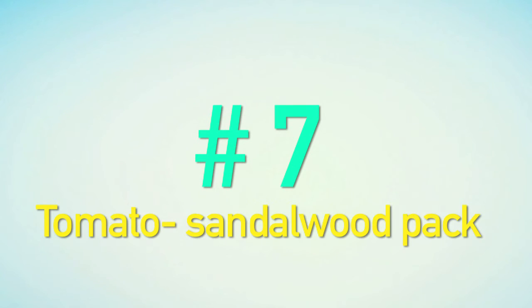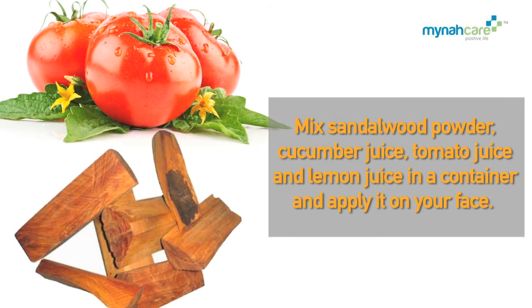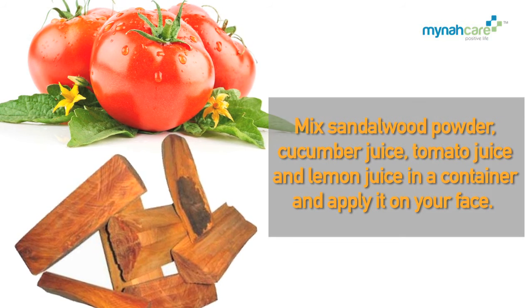Tomato Sandalwood Pack: Mix sandalwood powder, cucumber juice, tomato juice, and lemon juice in a container. Mix and apply it on your face.